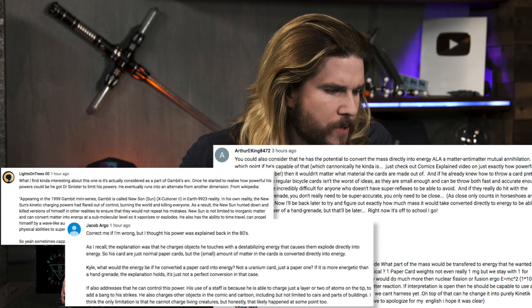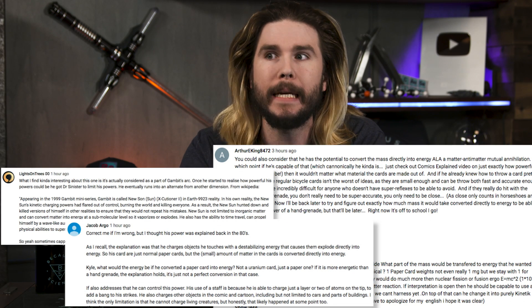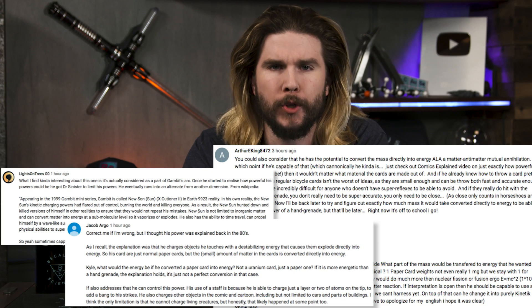Our next comment comes from Jacob Argo and others, who ask: what if we interpret Gambit's powers as direct matter-to-energy conversion? There's even a version of Gambit called New Sun where his powers are, in effect, supercharged and he can turn matter directly into energy. So what would Gambit be working with? Just like the can-of-beans calculation — what would the direct matter-to-energy value for a typical playing card be?